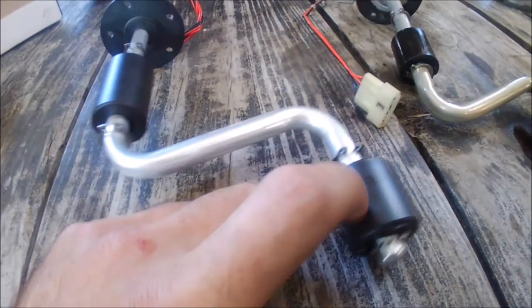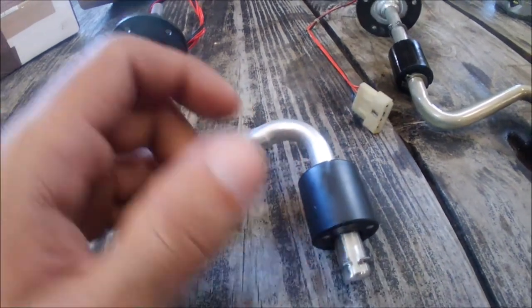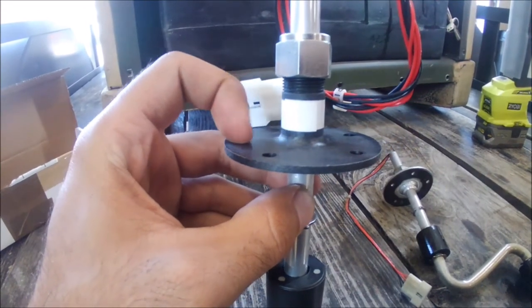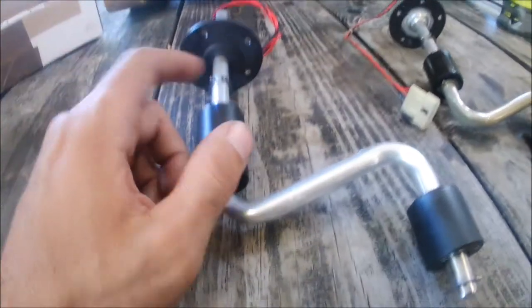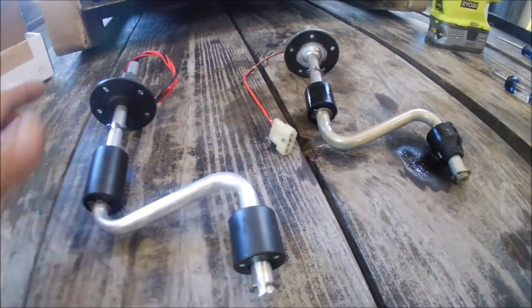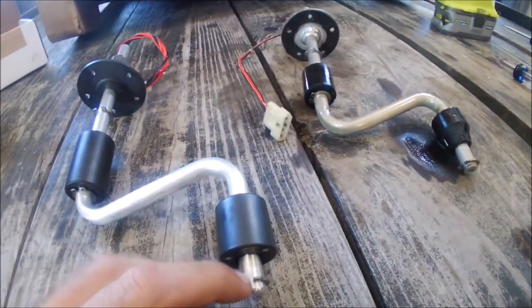With the new one, the floats are not foam — they're polymer, which will probably eliminate the erosion problem. The top is polymer as well; the rest still appears to be aluminum, same hookup. However, the military part does not come with a gasket, which is a problem because now I'm at this part of the project and I don't have one. When I replaced the fuel sender unit, it came with a gasket. So I'm going to stop right now.